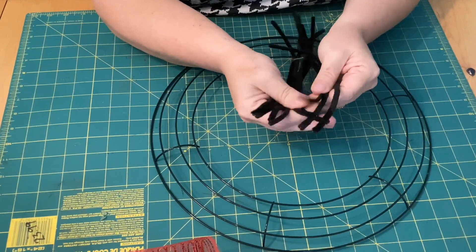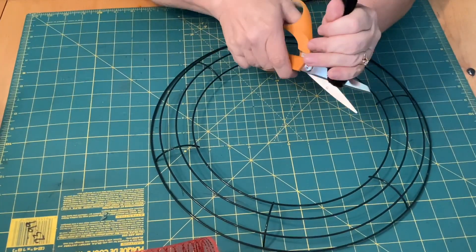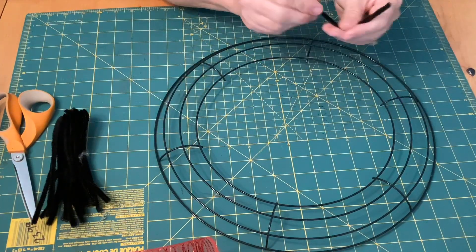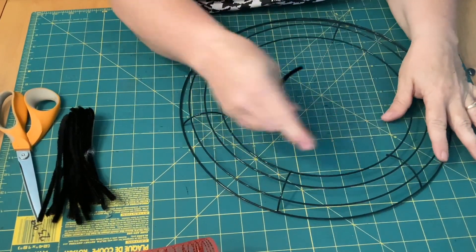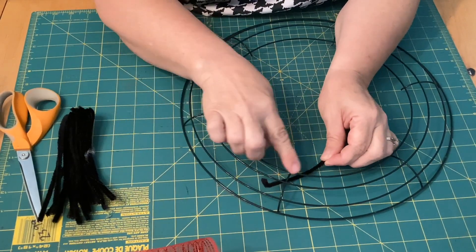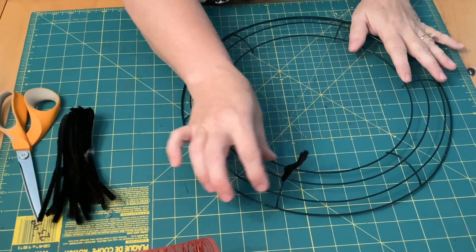We're going to get nine pipe cleaners, fold them in half, and cut them. I just have these nine pipe cleaners cut in half. On every one of the crossbars, we're going to use the first two loops and put it through diagonally from one side of the crossbar to the other — that helps it hold on.